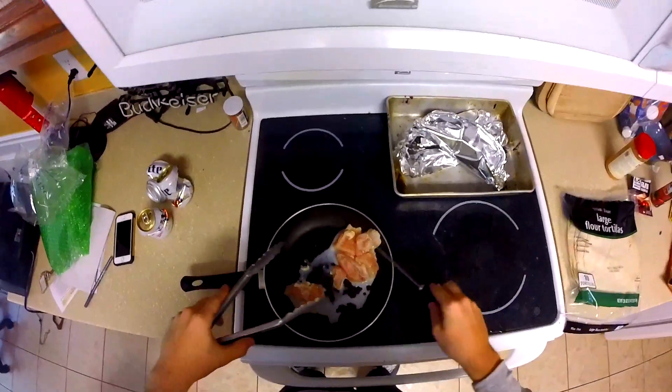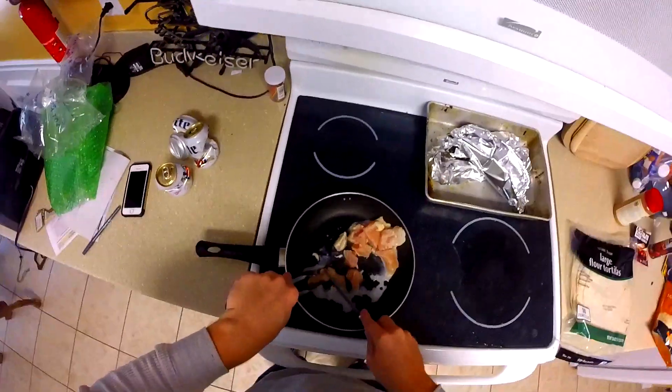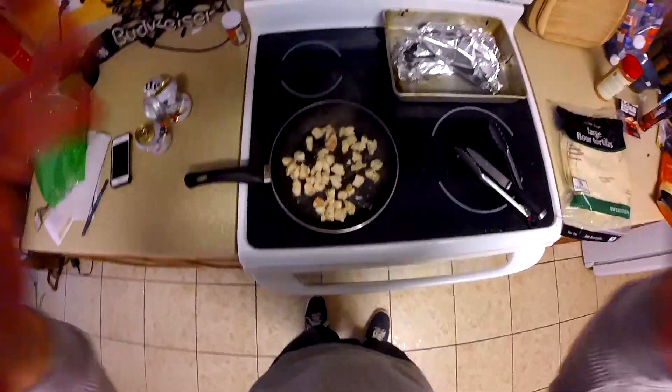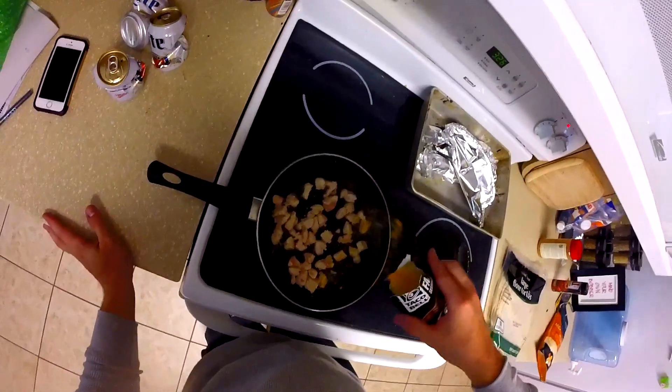Cut the chicken up nice in the pan so you don't have to do that work later. Once you've got your chicken all cut up, you can start slowly adding your spices periodically — I'm just gonna sprinkle fajita seasoning over this.